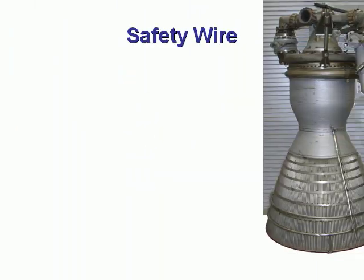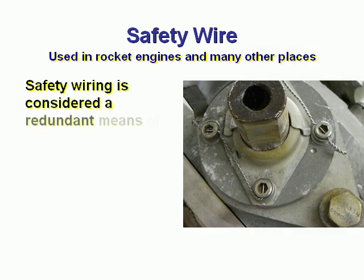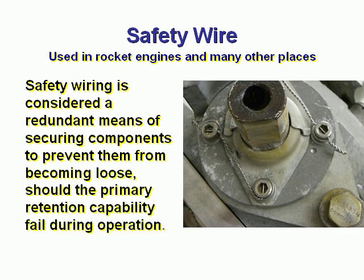Safety Wire. This is used in rocket engines and many other places. Safety wiring is considered a redundant means of securing components to prevent them from coming loose should the primary retention capability fail during operation.